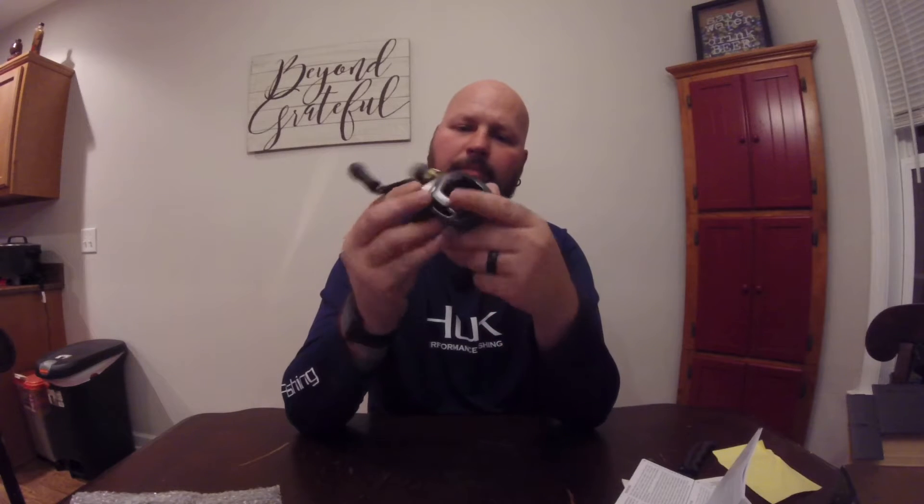I'm going to probably pair it up with Seaguar 17-pound fluorocarbon and check that out and see how it goes. On the rod, I'm still not sure what rod I'm going to use — just a temporary one to throw it out and test it. Probably about a seven-footer. It has an 8.5 gear ratio. I like the high gear.